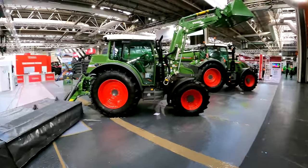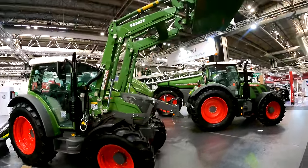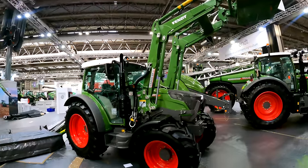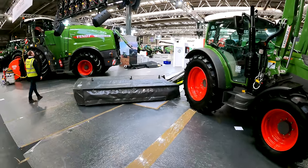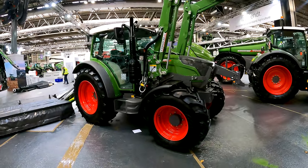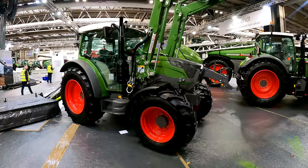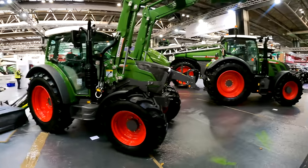Moving on, they've got the Fent 200 series with cargo loader — a really popular Alpine spec tractor with a little three-cylinder AGCO Power engine, full Vario, and really compact design. Ed describes it as probably his favourite tractor they make — absolutely fantastic little tractor.